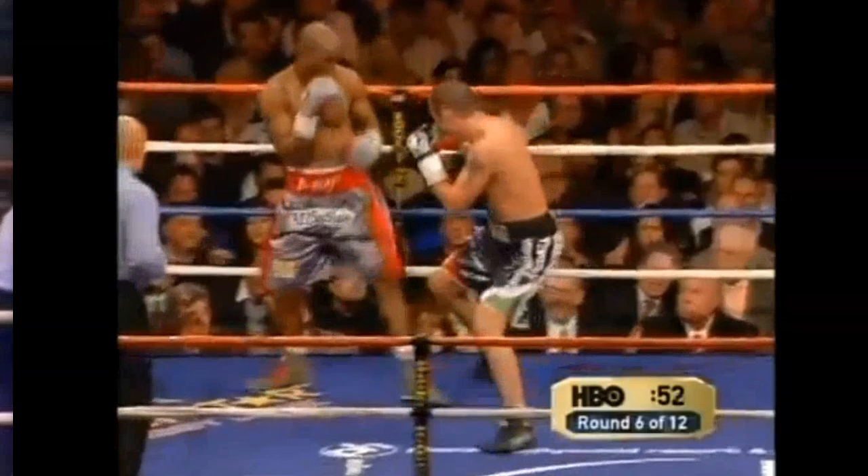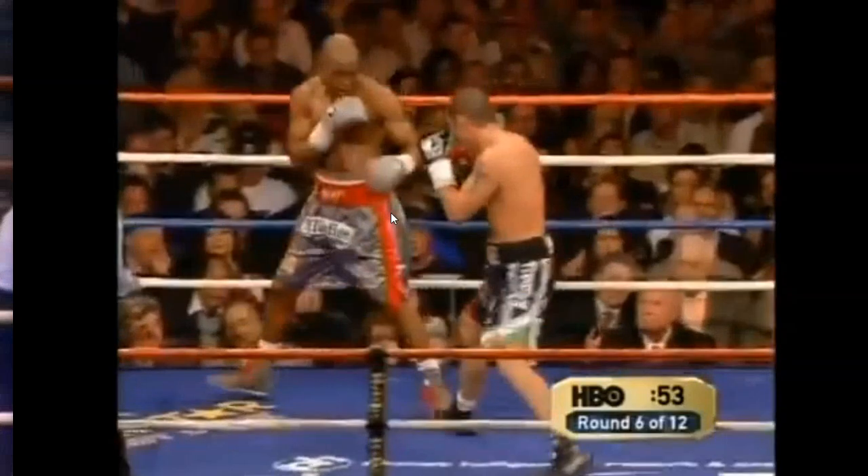Here's another clip of Bernard Hopkins doing a very similar motion defensively — another excellent application of this, though in a defensive context. Both of these tactics are extremely valuable and important for having a well-rounded and versatile fighter.